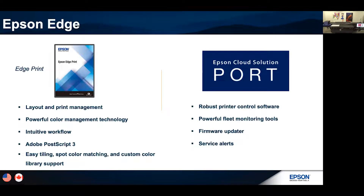Epson Edge is the RIP software that comes with the printer. Even though it's an out-of-the-box solution, it's still a powerful RIP software with tiling, spot color matching, custom color library support, and Adobe PostScript 3 reading. We understand that if you're getting into this printer, it's probably not your first — you may already have a solvent printer, a resin printer, or another technology with an existing RIP workflow. Please contact your RIP manufacturer vendors and see if they have a driver for the V7000 so you can integrate your whole workflow.